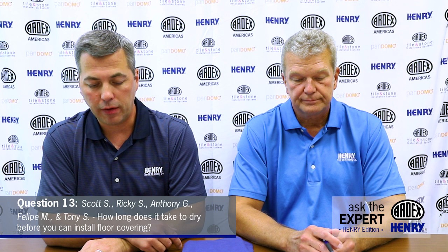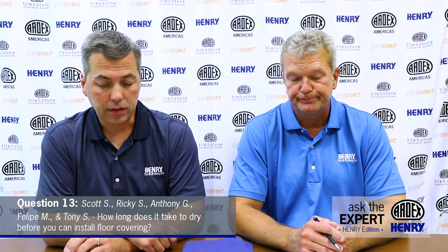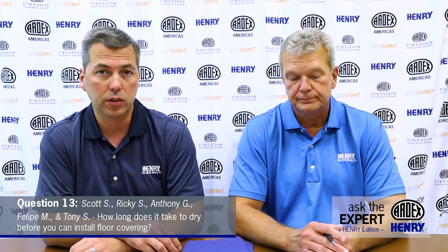A very popular question from a number of different people: How long does it take to dry before you can install floor covering? One of the best characteristics of the 647 is a 5 to 10 minute dry time, meaning you can lay your floor and put your furniture and walk on it immediately after the flooring is laid. That's extremely fast compared to traditional pressure-sensitive adhesives where an installer might have to wait 30 to 60 minutes or longer. Tony and Jonathan asked, what is the working time? You have up to eight hours once it flashes off to install your floor covering — no rush at all.